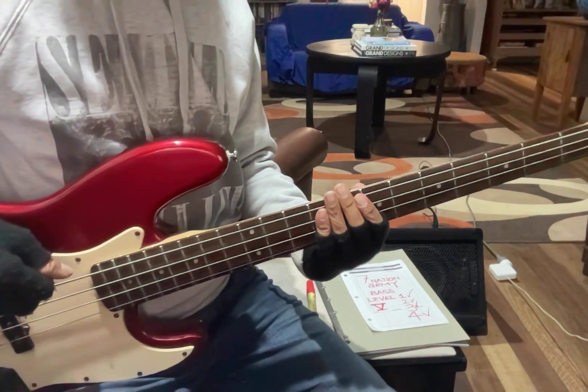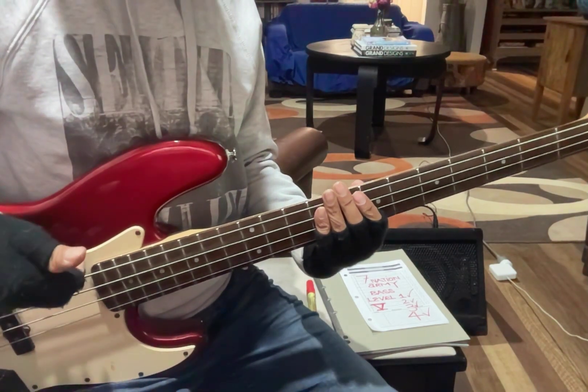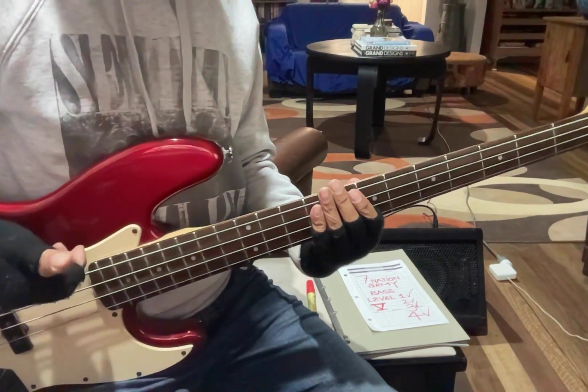Most bands like it if you can sing, so here we go — I'm going to give it a go. I've never done it before to this song, so I'm just going to try it.